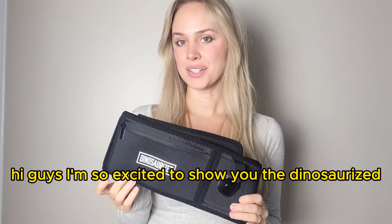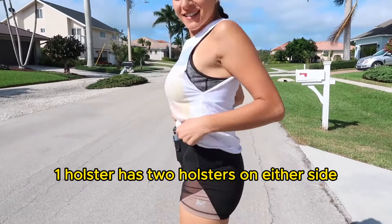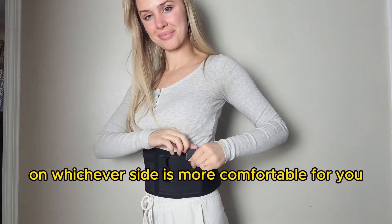Hi guys, I'm so excited to show you the Dinosaurized 3-in-1 Holster. The Dinosaurized 3-in-1 Holster has two holsters on either side, allowing you to carry two firearms or one firearm on whichever side is more comfortable for you.